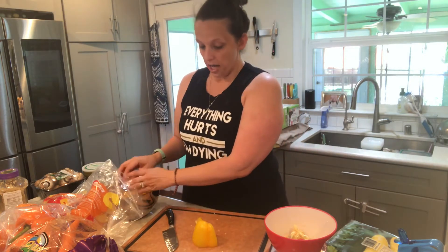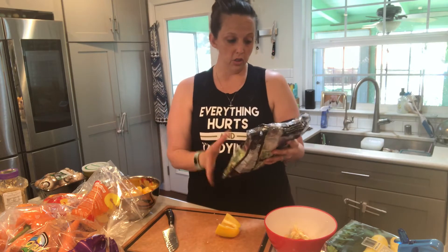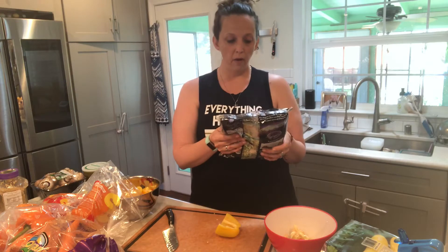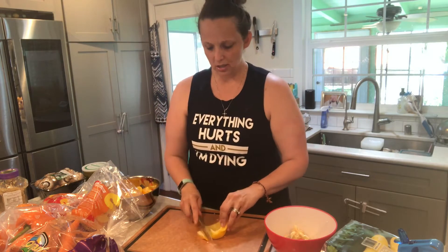Some things I buy already made — like this sweet kale salad. The ingredients are broccoli, cabbage, Brussels sprouts, kale — it's great. But there are some packages in here with salad dressing and other stuff that I don't want.